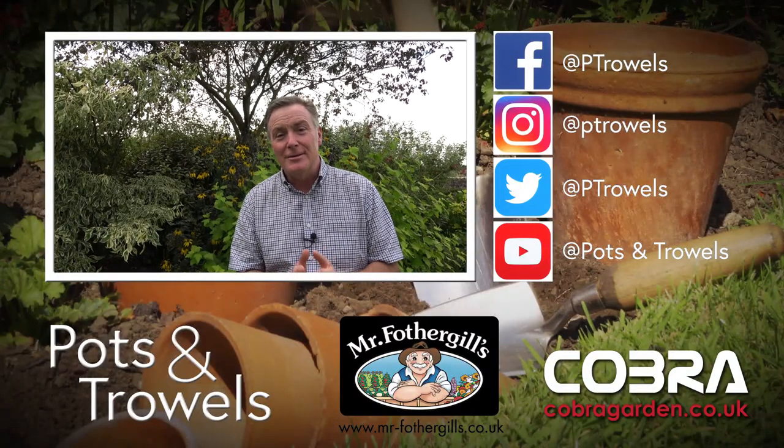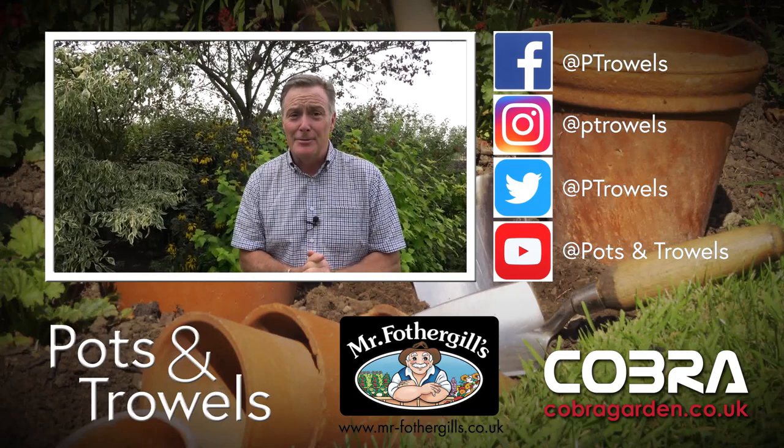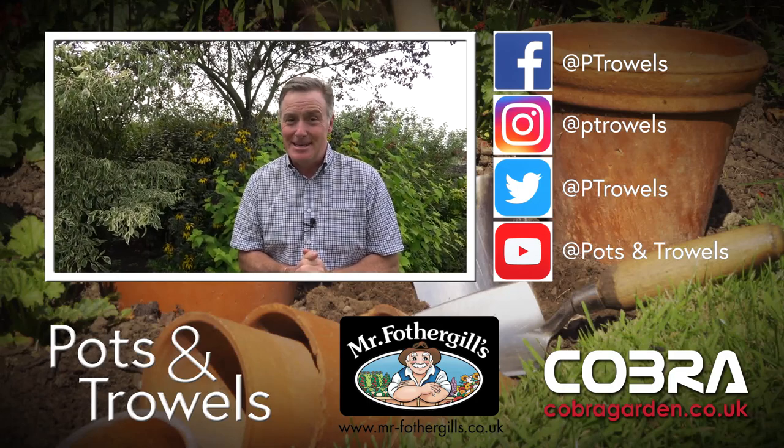Thank you for watching Pots and Trowels and thank you for all your questions. Next week we're going to be back in the garden - I've got to get on with some work, so I'm going to be cutting hedges and sowing some perennial seeds. We'll see you then, bye!